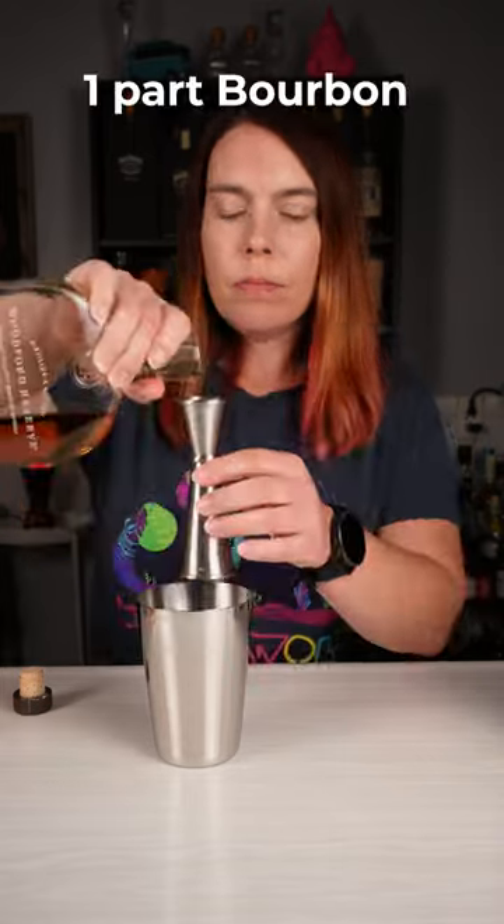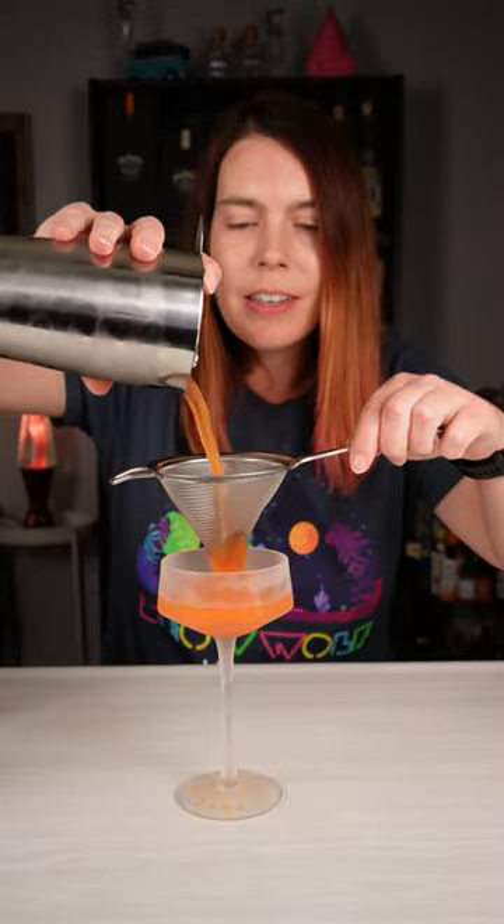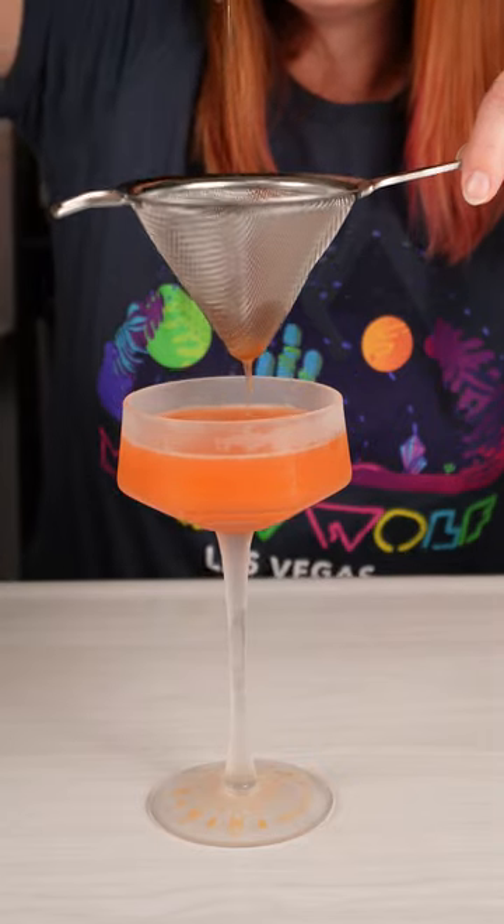I'm using Woodford Reserve bourbon, Aperol, Amaro Nonino, and finally the lemon juice. Add ice. Shake it until the tins are too cold for you to hold. Double strain it into your favorite chilled coupe or martini glass.